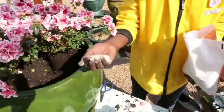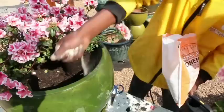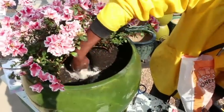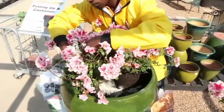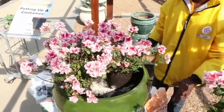Make sure you add a handful of bone meal. This is used in preparing the plants to stop shock as well as develop root formation.